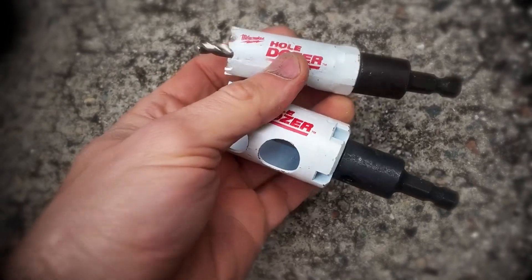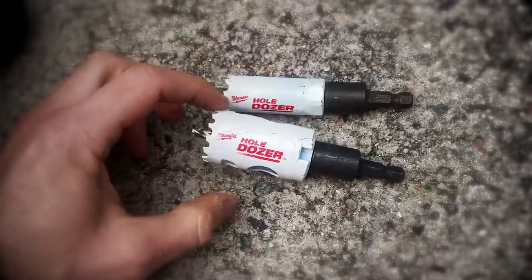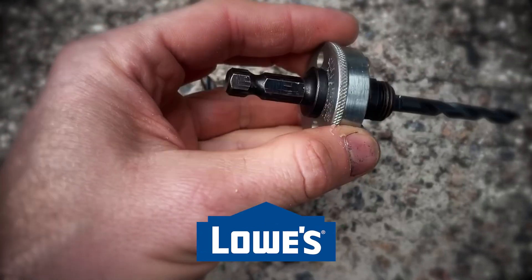If it's a small size of hole saw, like one inch or one and a half inch, they already come as an entire unit with a built-in arbor. I'm showing two types of arbors in the video.